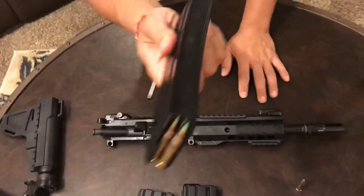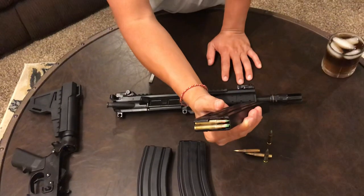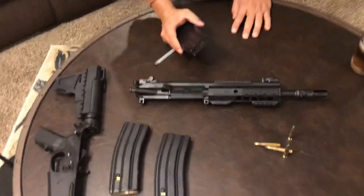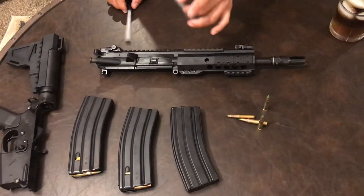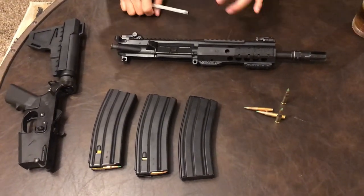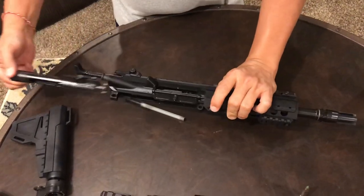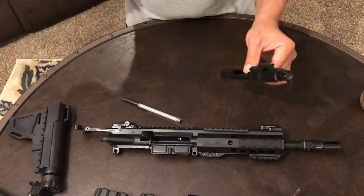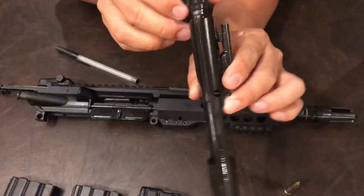For $3.99 on sale you cannot beat this - buy as many as you can, because when liberals try to take your gun rights, high-capacity magazines are what they'll go after. Take advantage of it. I'm a foreign-born American and I still love America.